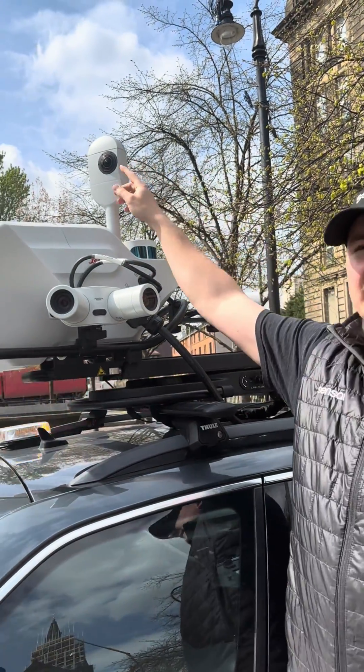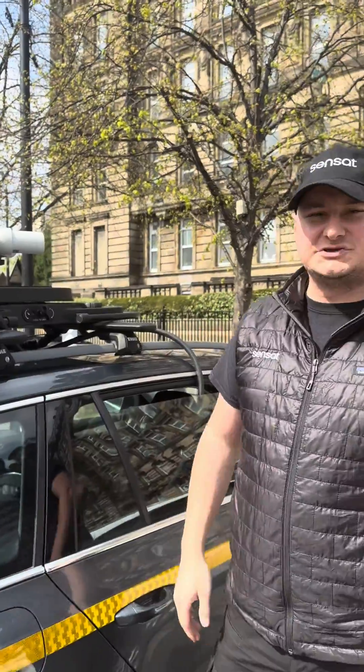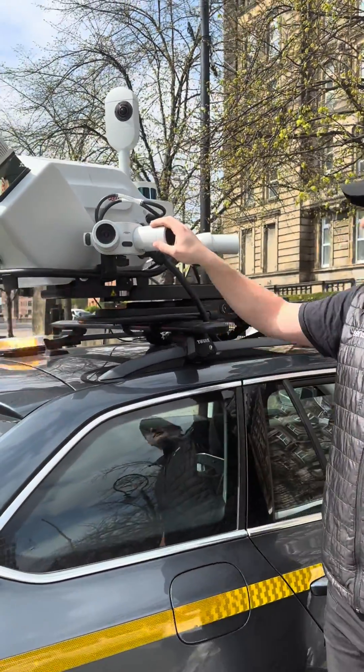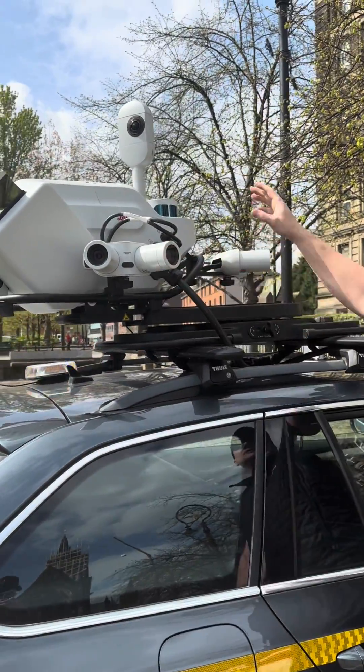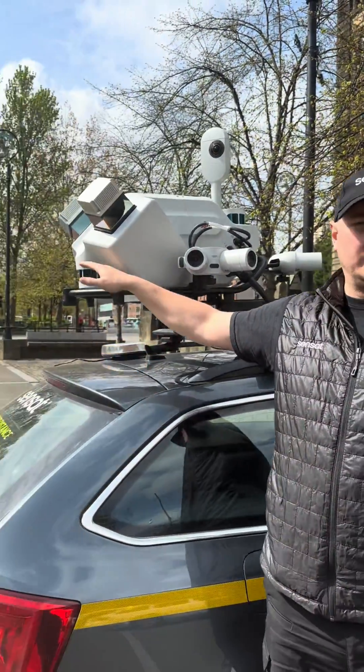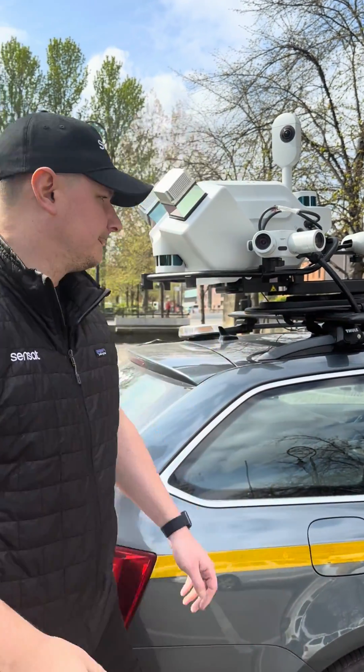The 360 camera has a lens on the back and a lens on the front, giving us our 360 images which we're putting into the platform. We've also got our butterfly cameras — at the moment we've got left, right, and front. There is another one for the rear but we don't need that for road condition surveys.